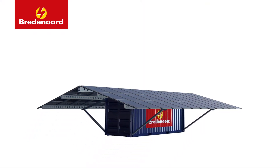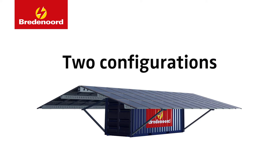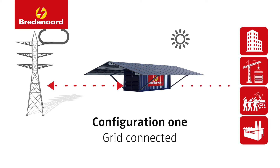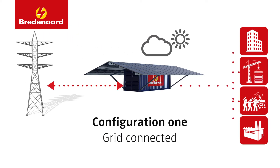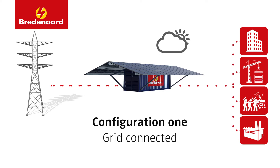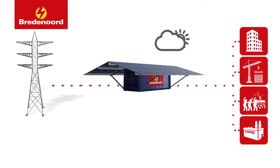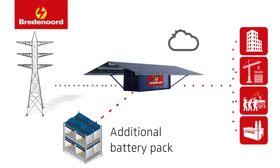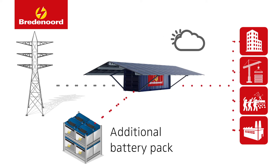The SunBox is available in two main configurations: off-grid and on-grid. In the on-grid version, the SunBox can both feed energy back into the grid as well as use the grid as support for power input. This configuration can be used with an additional battery pack to make sure you will also have power during a power cut from the main grid.